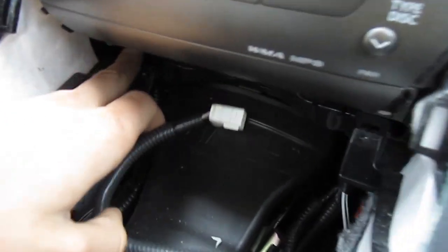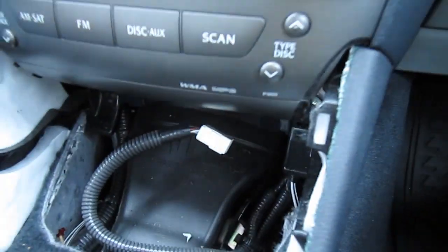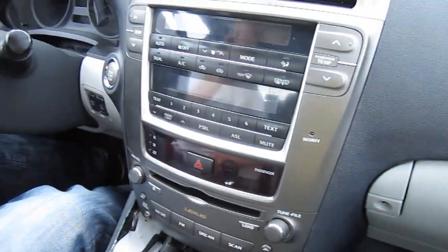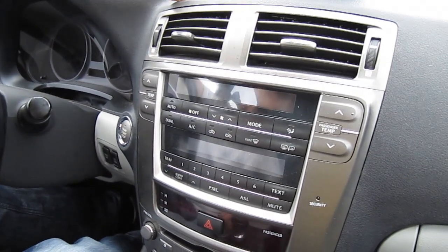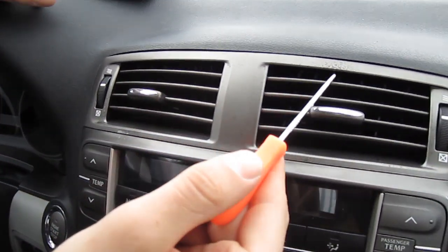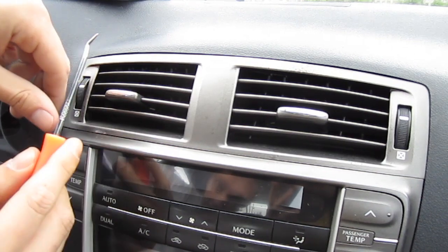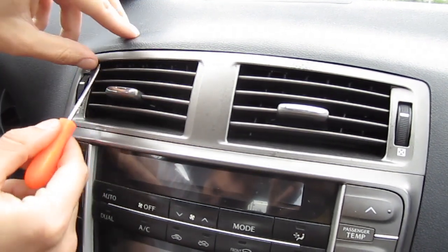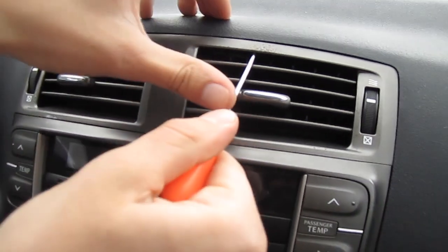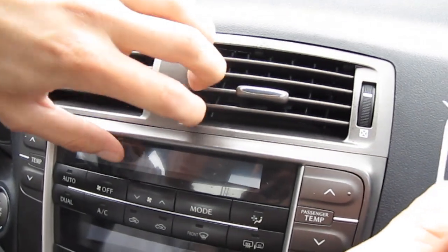You're gonna see these two bolts — this one right here and this one — those are the ones you have to remove. But first, there are four clips holding the radio on top — two on the bottom and two on top. You have to take the clip removal tool and lock them down, just like that. If you don't lock them down you're gonna most likely break something.